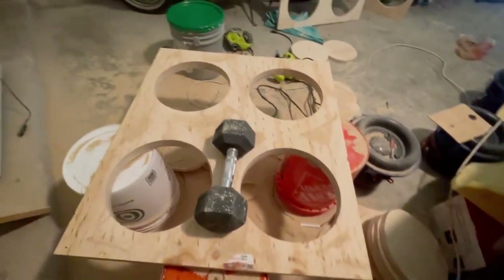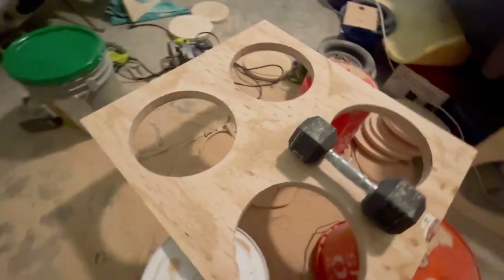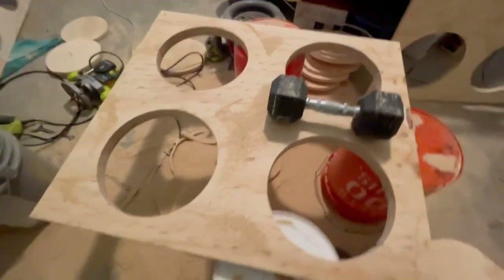Putting the box back together, putting the subs in there, wiring them up. Hopefully it'll be done this evening.